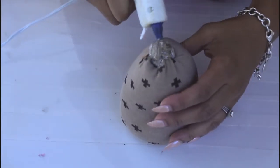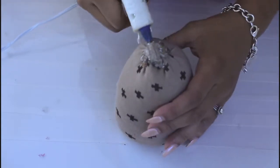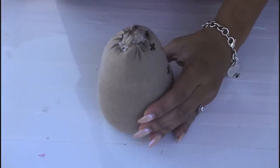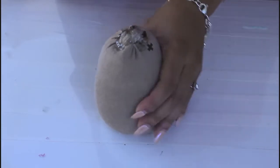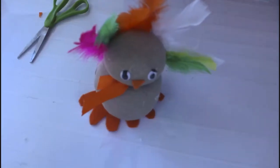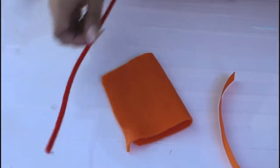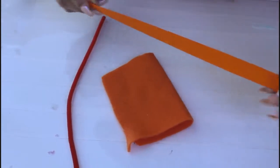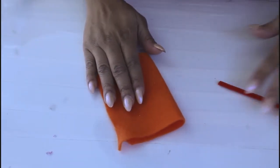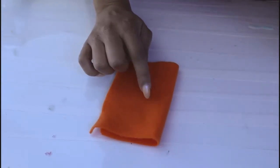That way Mr. Turkey or Miss Turkey does not open up, because kids like to play with the turkeys and you don't want the rice to spill all over the place. So I'm going to let that dry, and once it dries I'll come back and show you some other things I'm going to do to make the turkey come alive. Here are a few things I'm going to use to complete my turkey: I have a pipe cleaner, a piece of ribbon, and some felt. I'm going to start with the felt first — the felt is going to be for two different things: the feet and a little beak.